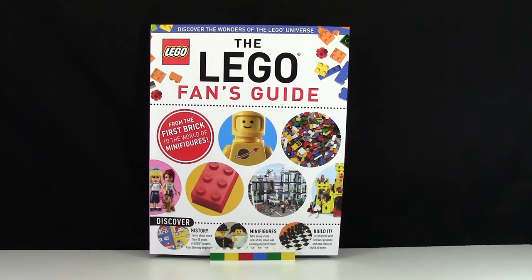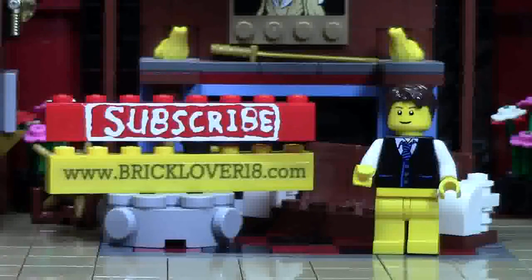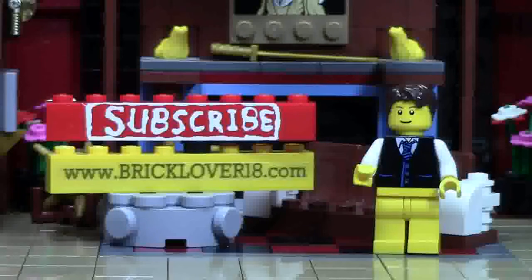I really hope you enjoyed this review of the Lego Fans Guide book. Thank you so much for watching this Brick Lover 18 YouTube video. If you enjoyed it, please give it a thumbs up, leave a comment, and share it with your friends. Check the cards for a playlist of all my previously uploaded Lego videos. Click the subscribe brick to subscribe to my channel, and check out bricklover18.com for links to my YouTube, Instagram, Twitter, and Brick Link store. Thanks for watching — stay tuned for all things Lego!